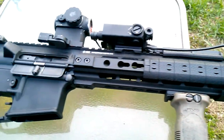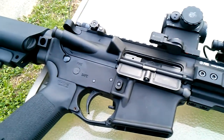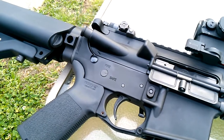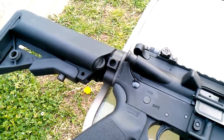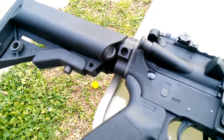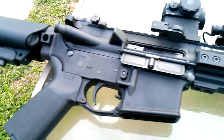We had a lot of rain and our long-range portion had to be cut short because of the water that was puddling up between us and the targets — we actually had a small pond out there. So I wasn't able to get any long-range video of the rifle and wasn't able to get it zeroed like I wanted to.